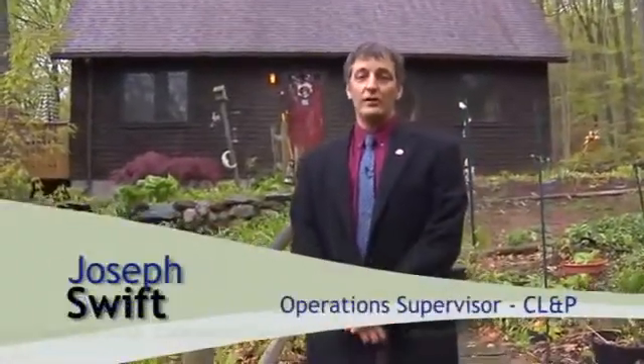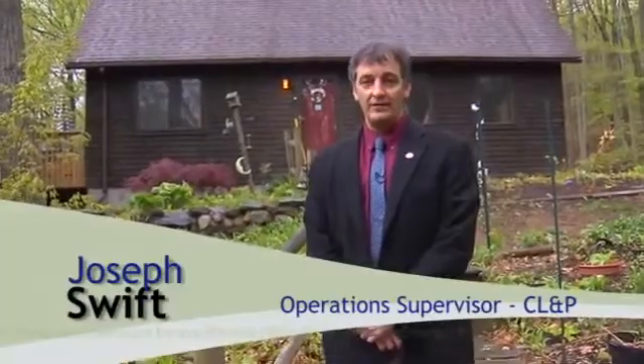The Connecticut Energy Efficiency Fund is always looking for new ways to help customers save energy. One of the new technologies that we're going to look at today is the ductless heat pump.